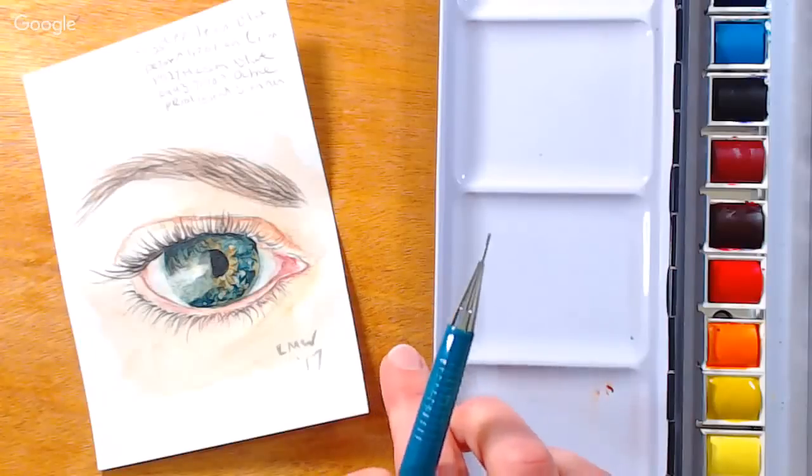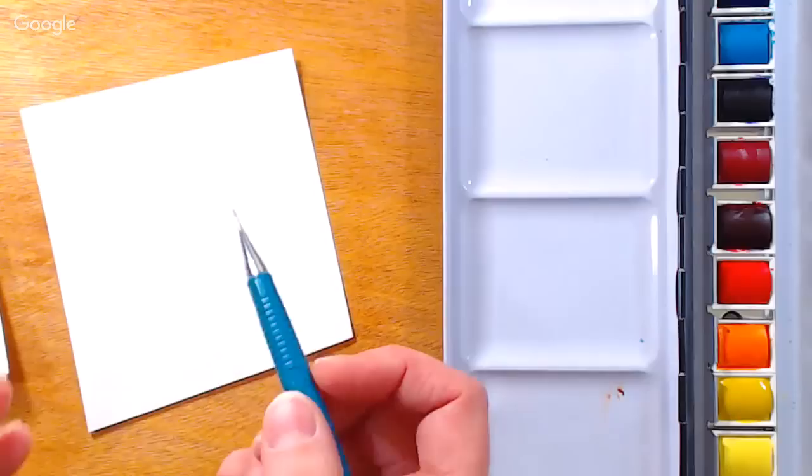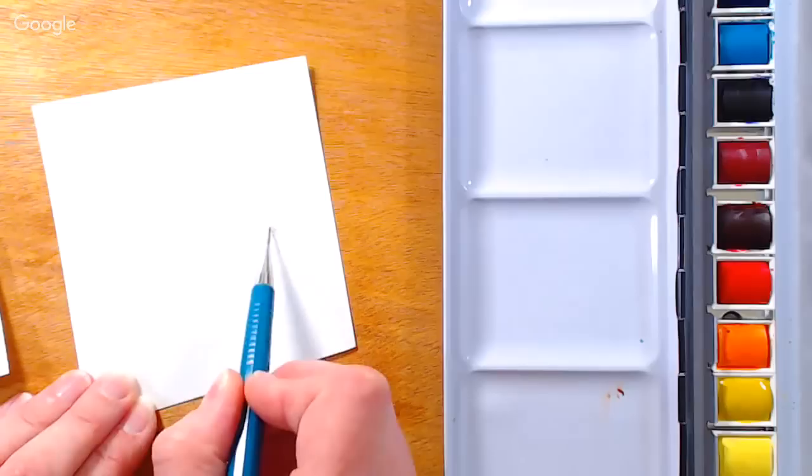Hi there! Lindsay here, The Frugal Crafter. We are going to paint and sketch an eyeball, and we're going to start with a basic drawing. I'm using just a regular old pencil. You can use whatever you want. I would recommend a pencil over a watercolor pencil just so that you can see your lines as we go on to paint.